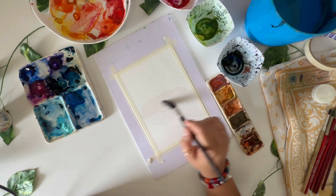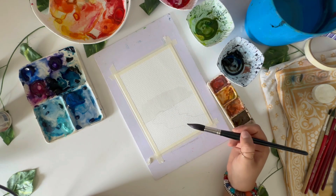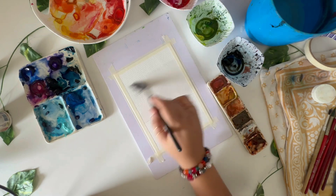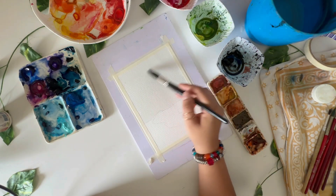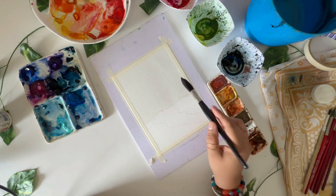This one is like a reflection kind of thing — so whatever we have in the sky, we'll have those colors reflected over here as part of the lake. We start by wetting the portion for the sky and then we'll take the remaining part of the artwork.